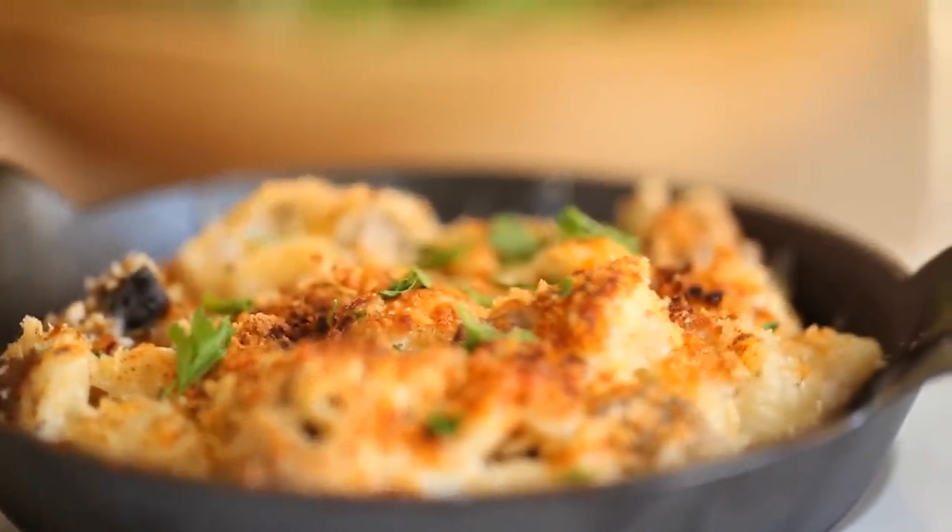Hey guys, who doesn't love a classic mac and cheese? There is something about this dish that is so comforting and delicious. But I'm gonna show you how to dress it up a bit and make it perfect for entertaining by using some of my favorite Italian flavors.